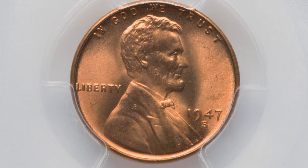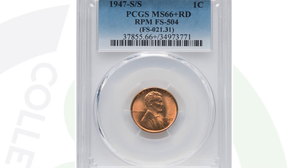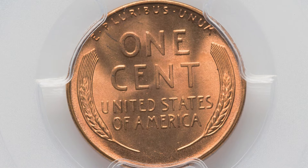Moving on to a 1947 S mintmark that has an RPM repunched mintmark. This is graded at a very nice grade — 66 plus red. The coin sold for over $275 at auction because of that. San Francisco minted repunched mintmark there.